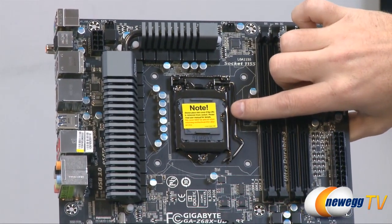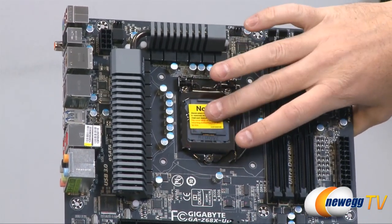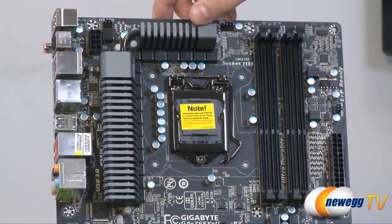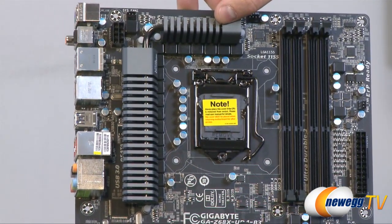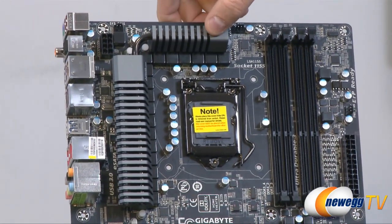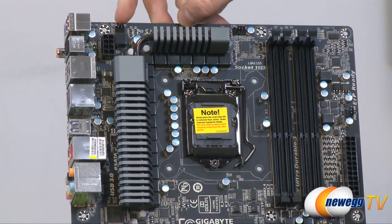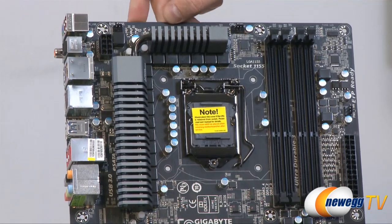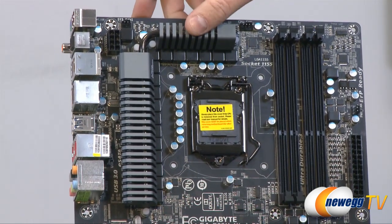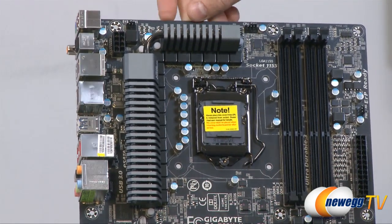Here's your LGA 1155 socket. There's a little plastic cover — make sure you always keep that cover because if you ever need to return the board you need to include it. Once you remove this cover be very careful because those pins inside are really delicate. Next to that we have our VRM area for the CPU power — this is a 16-phase power design, featuring dual CPU power, with anodized gray heat sinks and a heat pipe going between them to keep the VRMs nice and cool especially if you're overclocking your CPU. Up here at the top left we have a system fan header that's a three pin and next to that is an eight-pin EPS power connector for supplemental CPU power. Make sure to use that eight-pin EPS power especially if you're going to overclock — you can use the four-pin ATX if your power supply doesn't have the eight pin, but the eight pin is always best when overclocking.